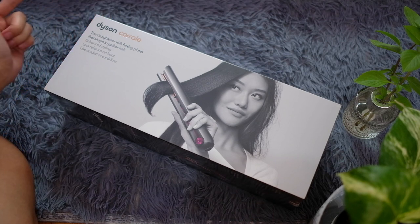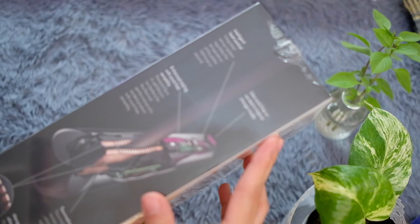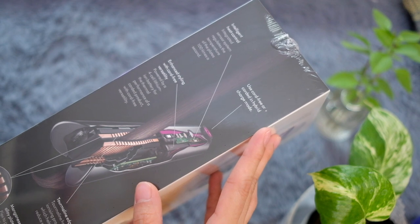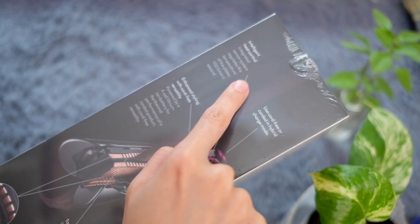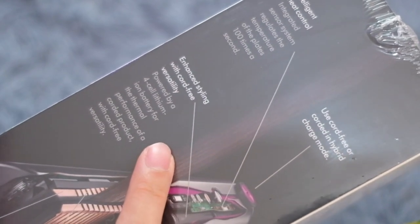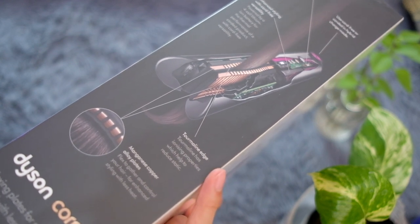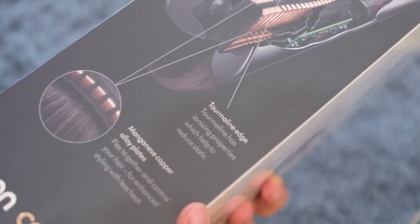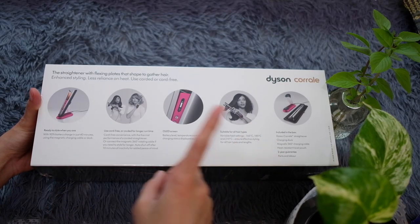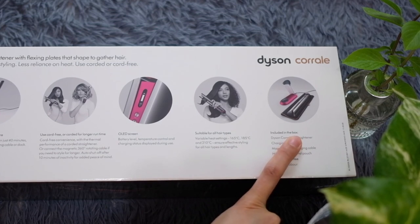The Dyson Corral: a straightener with flexing plates, enhanced styling, less reliance on heat, and cord-free use. You can use it cord-free or hybrid — meaning you can plug it in. It has intelligent heat control with sensors that regulate temperature, checking 100 times a second. It features enhanced styling with cord-free versatility, a Thermal-in edge, and plates made of manganese copper alloy. There's also a stand and an OLED screen on this hair straightener.